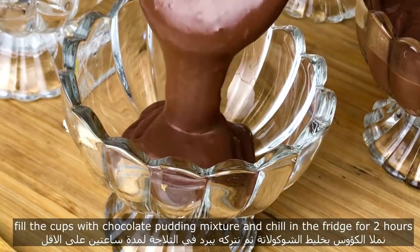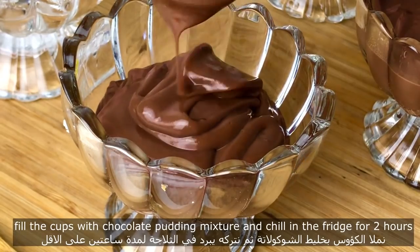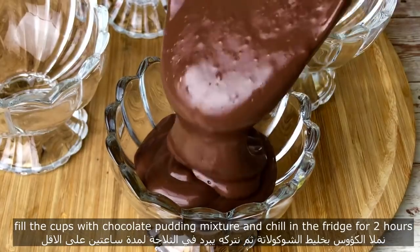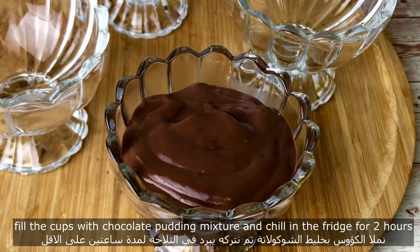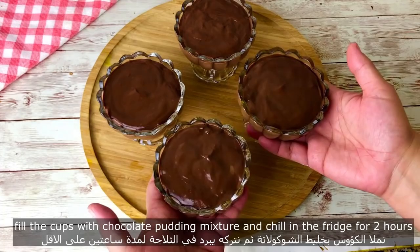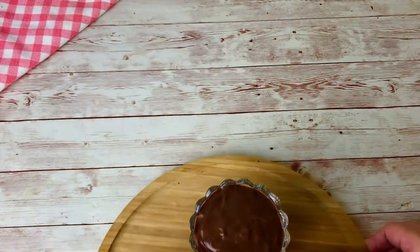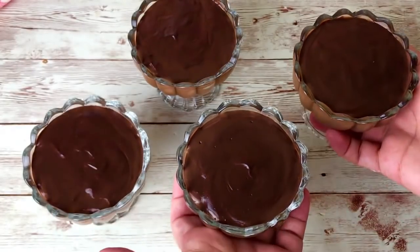I'll set it up with a nice little bit. I'll mix it up and make it a little bit more. I'll mix it up.